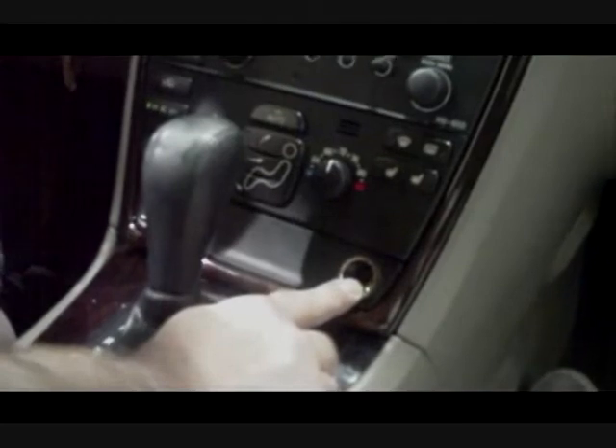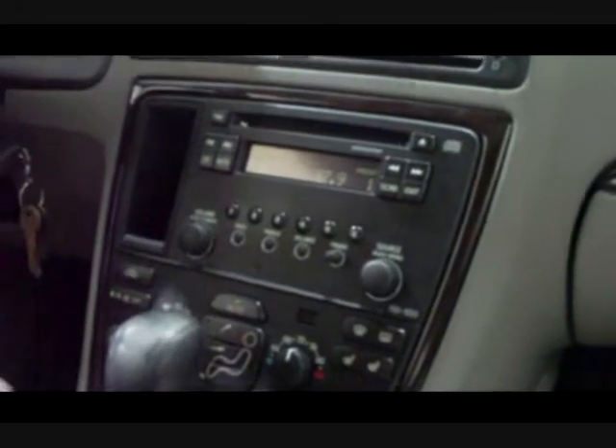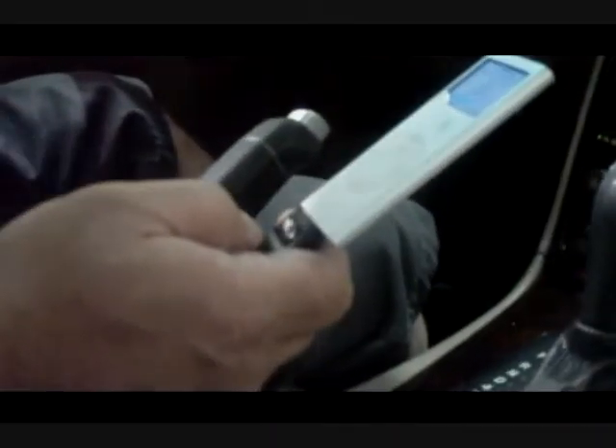Unlike the ones that plug into the cigarette lighter, which just transmit and the radio picks it up — and also picks up static, hissing, and popping — this system avoids that entirely. When you come in for your install, after we open up all the packaging, we can go over placement options.